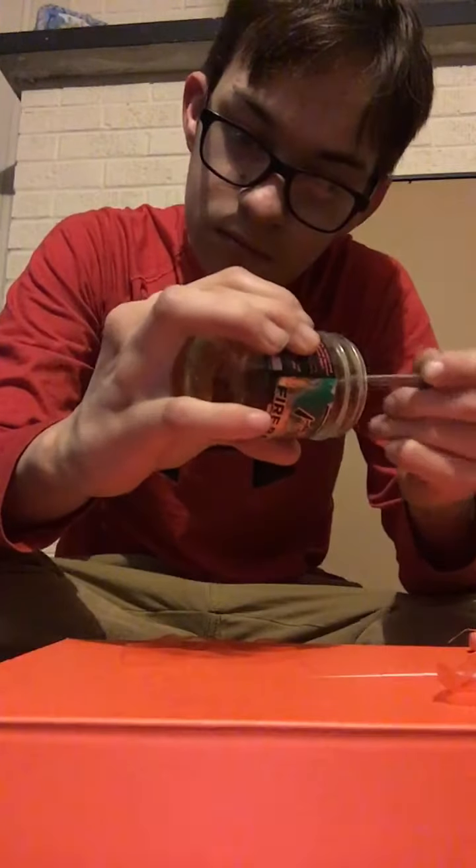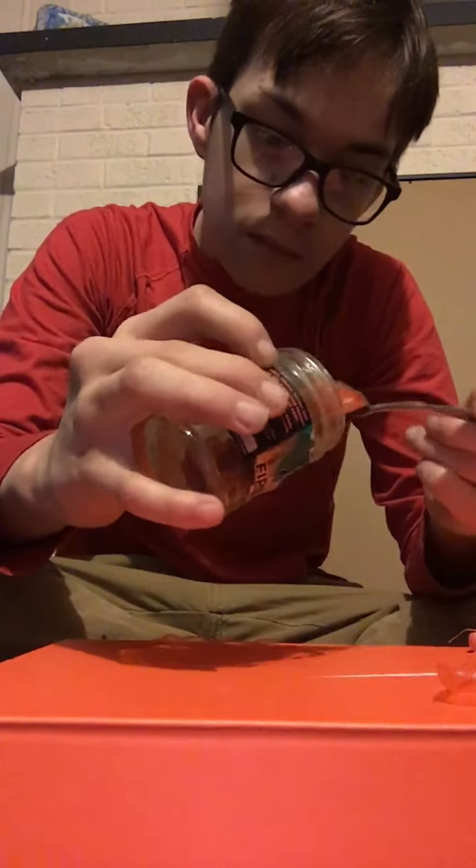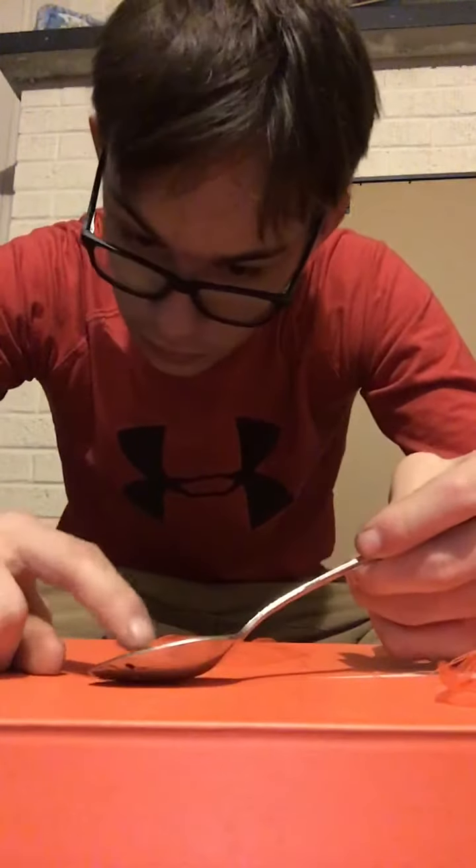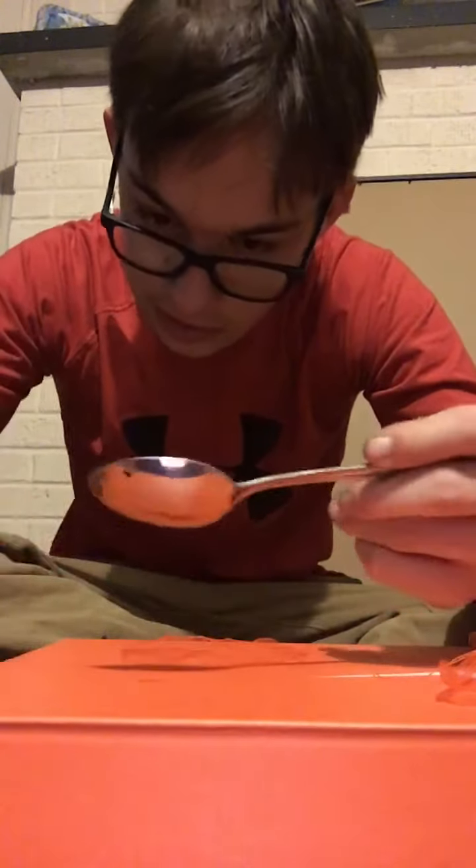So we got about... maybe seven here. About seven and a spoon here. No, six. I guess six eggs are good. Yeah, that's what I always had.